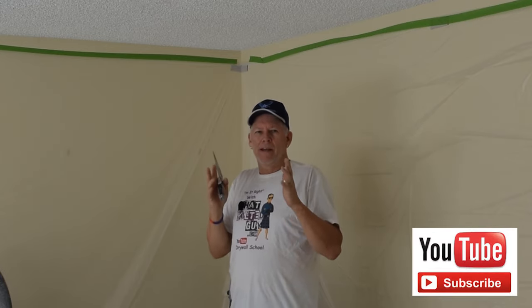I hope that helped you out. There are some more videos here about popcorn ceiling — just click on them to check those out. If you have any questions, post them in the comments below. I look forward to hearing from you, thank you so much for stopping by, and I will see you on the next video. Take care.